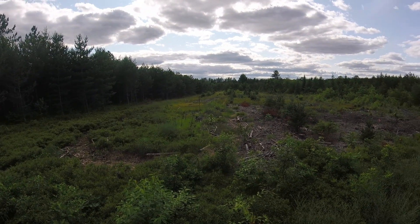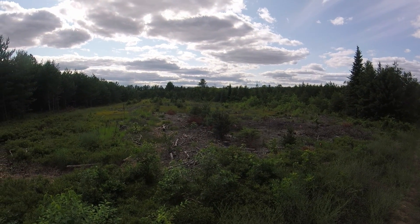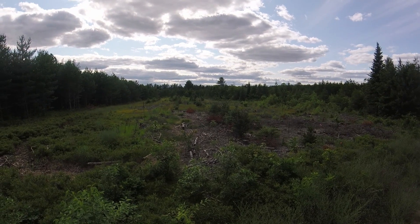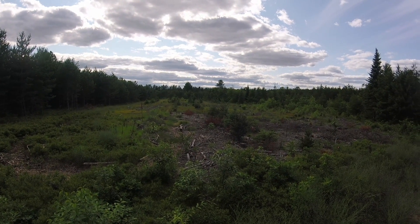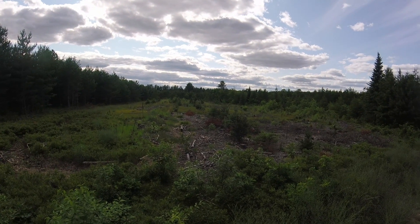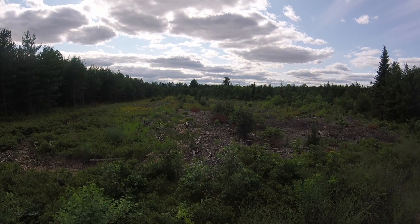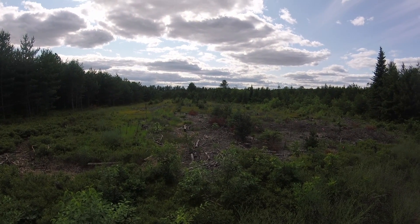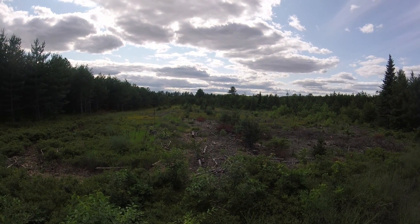Over this area I'm hopefully going to be planting 100 to 200 trees, though I'm not buying the trees — I'll be planting with acorns. I've got some swamp white oak acorns out there that I put out in fall and spring, and a few of them have come up.